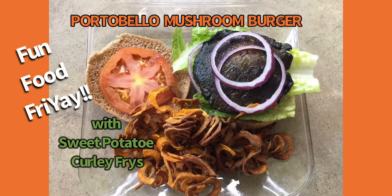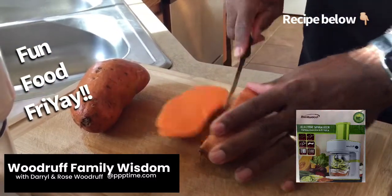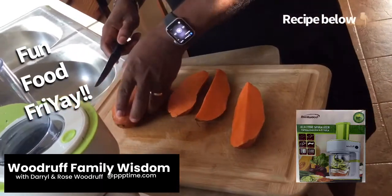Hello and welcome back to Woodrow Family Wisdom at PPPtime.com. It's another fun food friday and today we will be doing portobello mushroom burgers with sweet potato curly fries, and as you can see, honey is kind of making the sweet potatoes a little smaller to put into this machine.